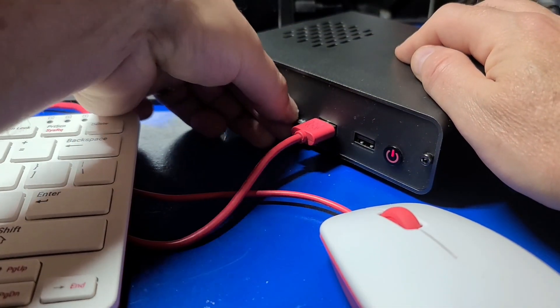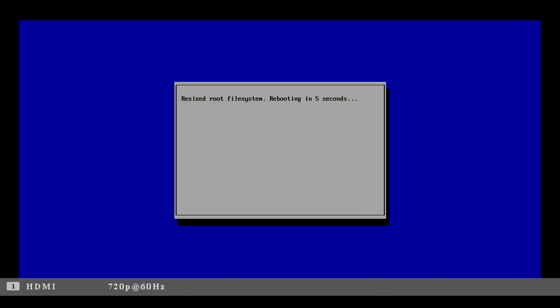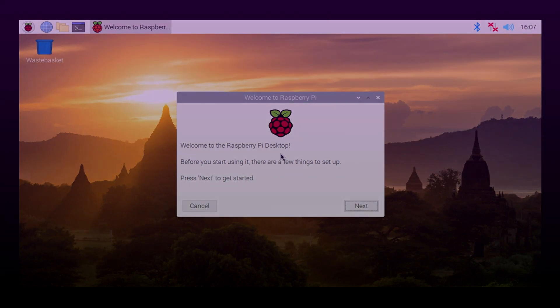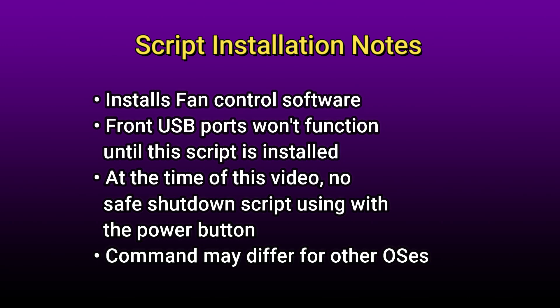When you power on the machine, you'll see it resizing the file system — simply follow the prompts to install Pi OS, set up your network connection, and reboot when prompted. Before we move on to the script installation, a few notes: the procedure I'm about to show you installs the fan control software, which lets you adjust how and when the fans kick in. Also, the front USB ports won't be functional until the script is installed. At the time of this video, there was no safe shutdown script using the power button. The command you enter may differ depending on your OS. I'll place links below for a more detailed guide on various configuration aspects such as IR setup.